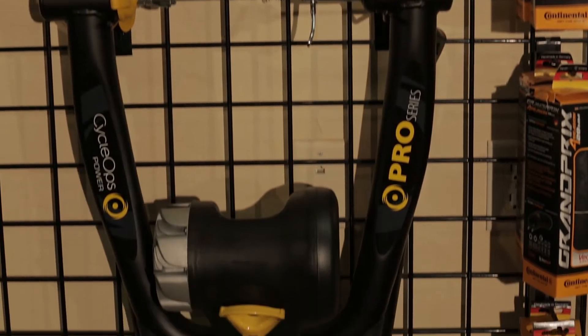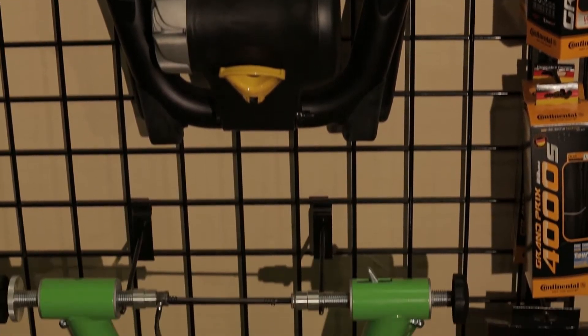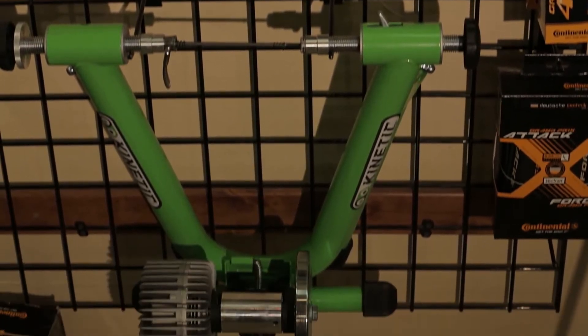These are going to be a little bit more budget-conscious. It's going to get you into a good trainer that's going to last a long time, but you're not going to necessarily see all the bells and whistles of one of our more higher-end trainers. Anyone that rides a trainer is going to know some of the others can hum a bit, a little louder.